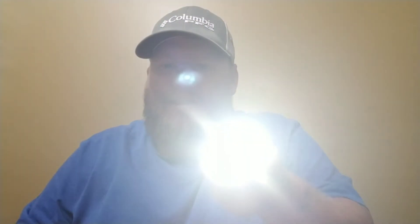All right guys, I've had a little bit of time to play around with the Blitzwolf flashlight and I figured out a few features. We got a little lanyard here. There's a button on the side and you can hold it down and that dims it or brightens it. This is how it was shipped to me, as I've been showing you, but when you hold that button down, man — this thing goes to a whole different level.